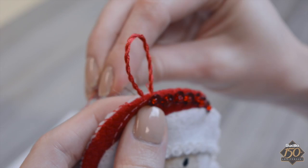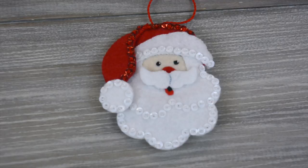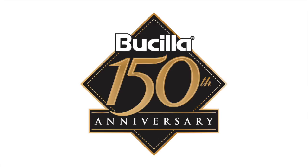Now you can create any Bucilla felt kit item because you now know how to interpret the instructions and charts, how to cut the felt, how to sew a beaded sequin, and how to applique. Good luck with your next Bucilla kit. Let us know how it goes in the comments and subscribe to our channel for more. We'll see you next time.